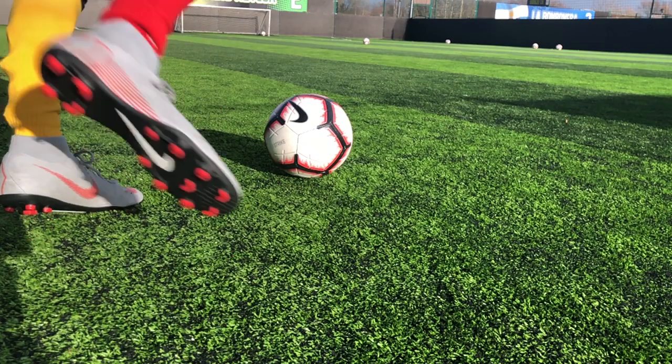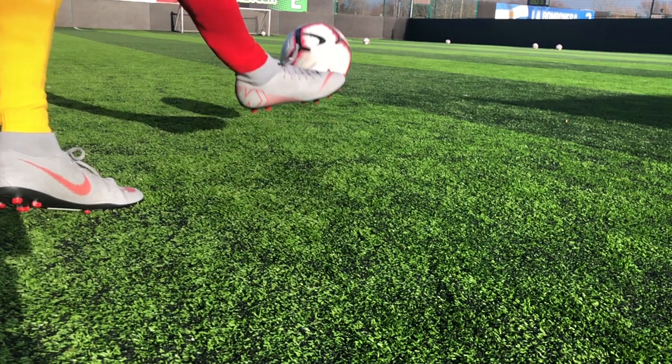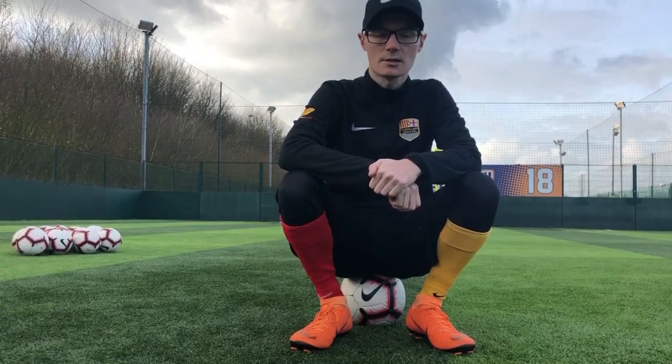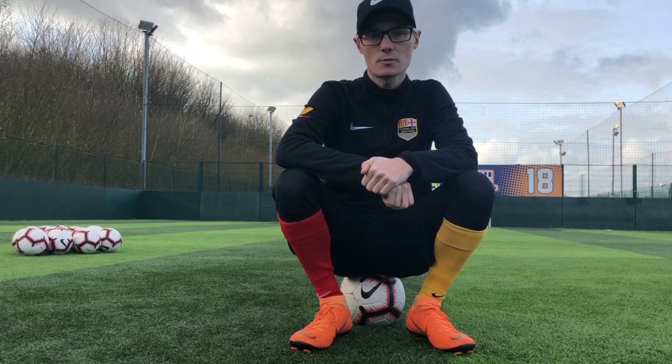See this example. Remember, at the moment we are only trying to generate spin. Don't catch a lot of the ball — just try and make a really thin contact with as little of the ball as possible to generate that topspin.